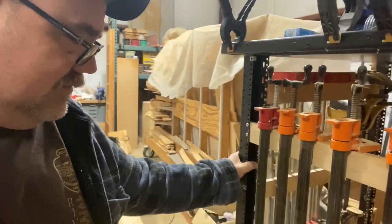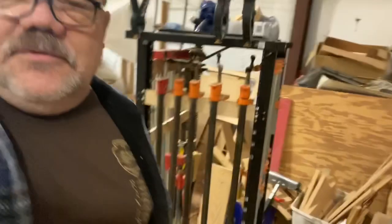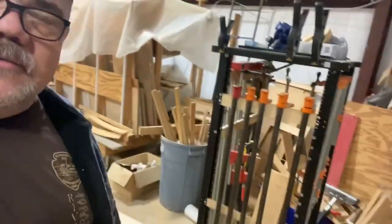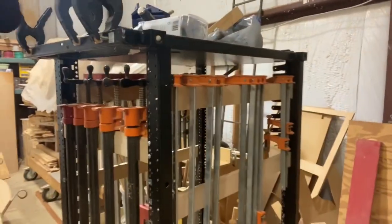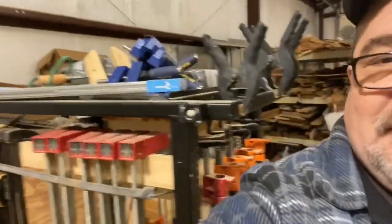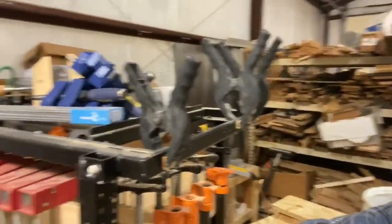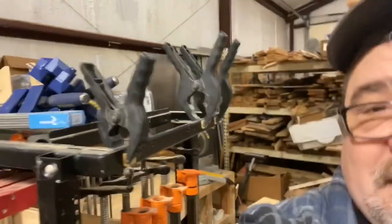So it rolls. There are swivel casters at the bottom of it, so it rolls wherever it needs to go. It holds my long pipe clamps, my other clamps, my nice Bessie clamps, and it even has a place for these little spring clamps on top and any other assorted clamps that I have.